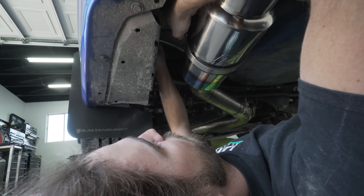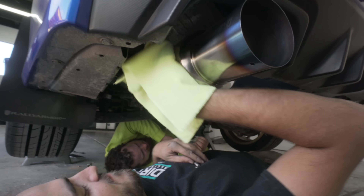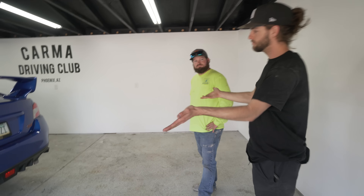A locknut has the plastic on the inside of it. No, not a locknut — that's a nylon. That's a locknut. It's a nylon locknut. These are locknuts — bridge locknuts. Now you're getting technical. Yeah. So it is a locknut, right?